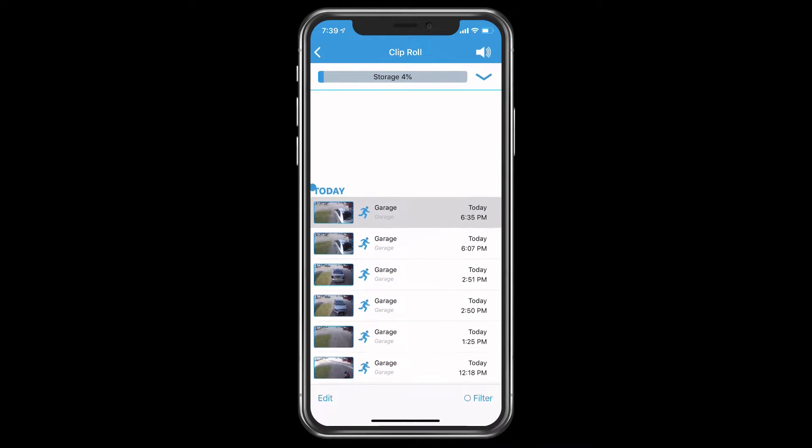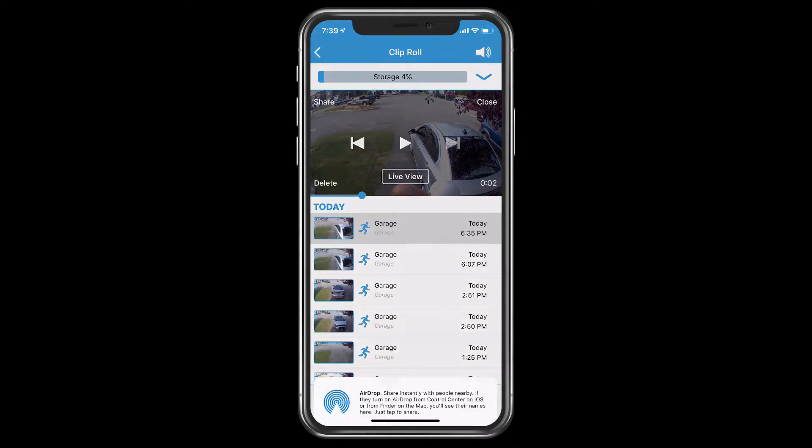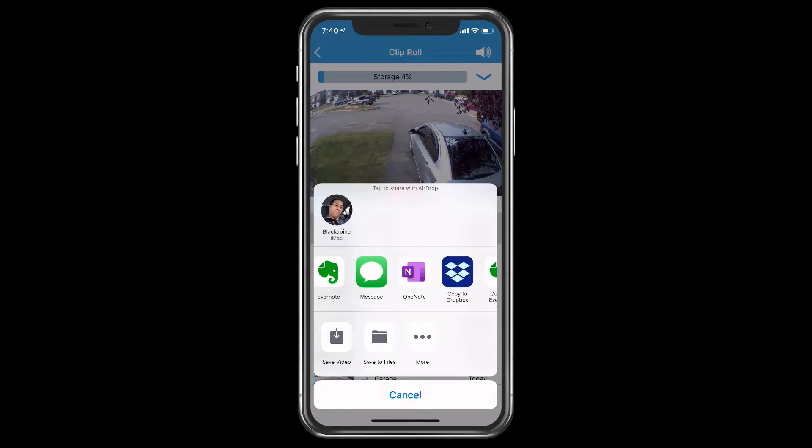If you want to save footage, you tap on the clip you want, tap the stop button, and then tap Share. You can either airdrop it to another Apple device — an iPad, MacBook Air, or iMac — or post it on social platforms like Twitter, Instagram, Snapchat, or Facebook. You can also send it via messages, or store it in Dropbox or Evernote — whatever apps you have available to keep it from being deleted.